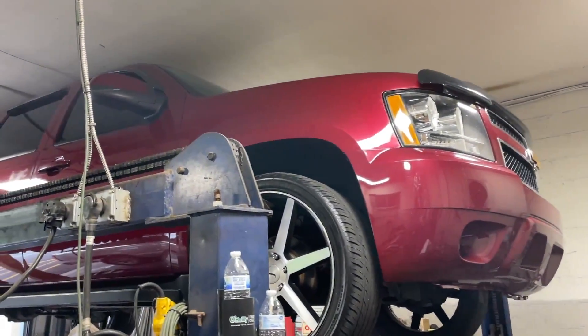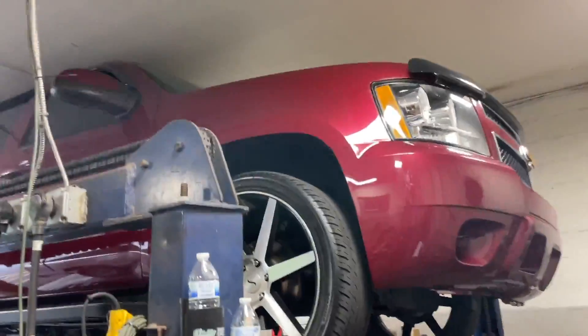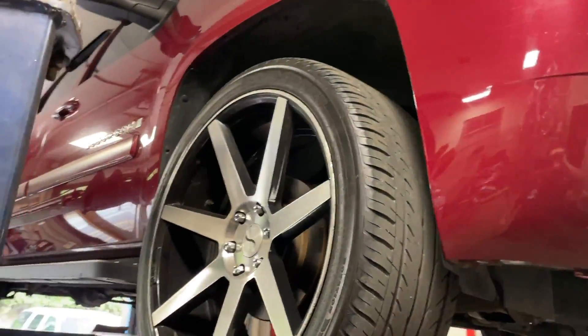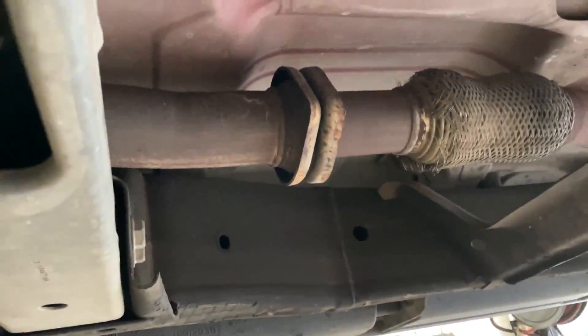2009 Suburban LT 5.3 liter beast, got some fat wheels on it. Here's what we got done on it for you guys: got factory converters there and there, then no dreaded third cat on this Suburban — heck yeah.